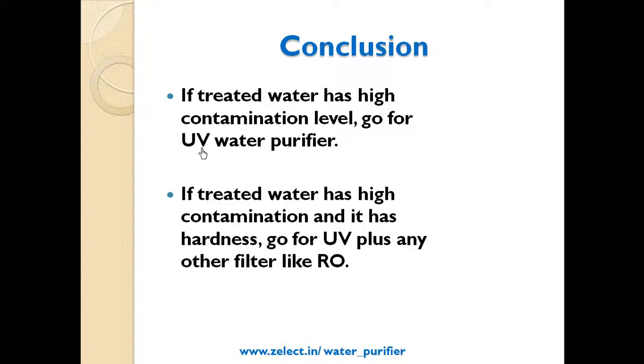If treated water has high contamination and it also has hardness, go for UV plus any other filter like RO.